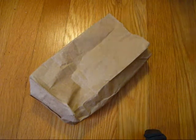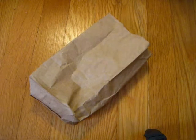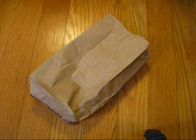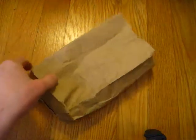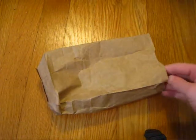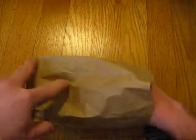I got it from a place called Pipes Limited, or I guess Pipes Ltd., that was in the mall over there. They give you these brown bags, so some of you guys might recognize that. Anyway, let's go ahead and see what kind of Zippo it is.